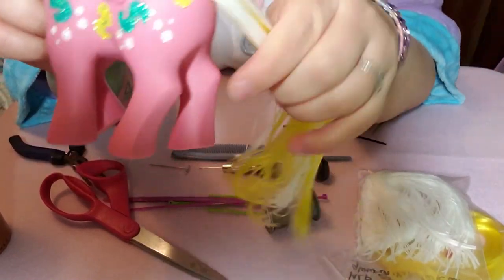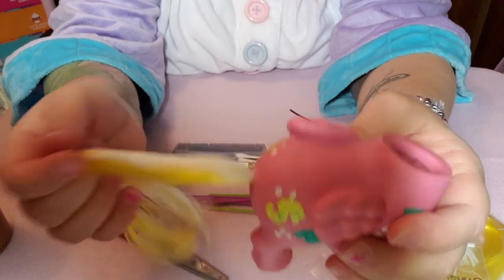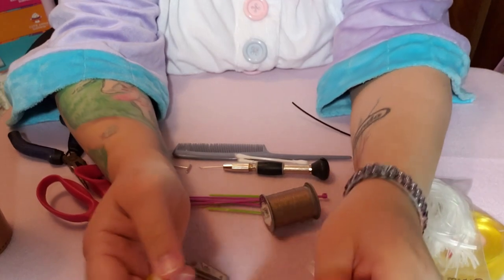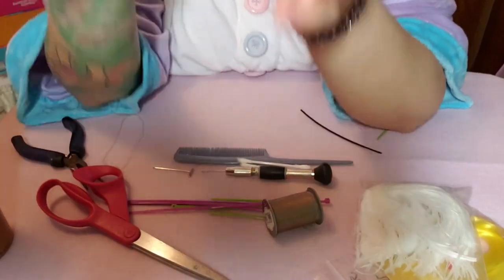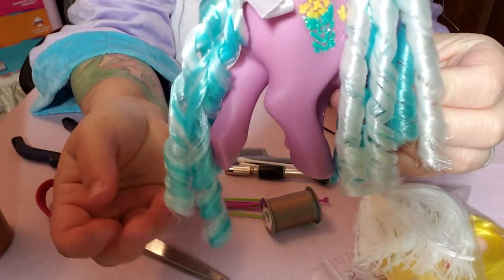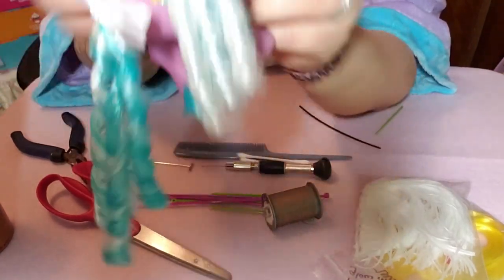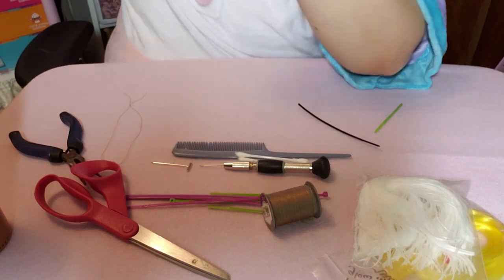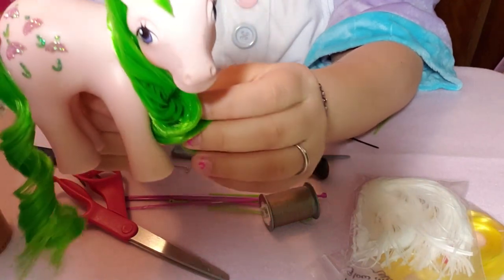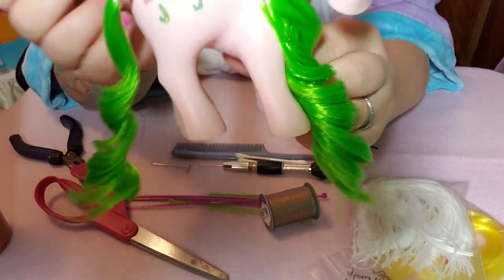There we go — we have a tail! Next I would end up curling it; I can show that in another video if anybody's interested. These curls I did using a straw, and then for this style you just wet it, condition it, wrap it around her leg, wait for it to dry, and you have this little curl.